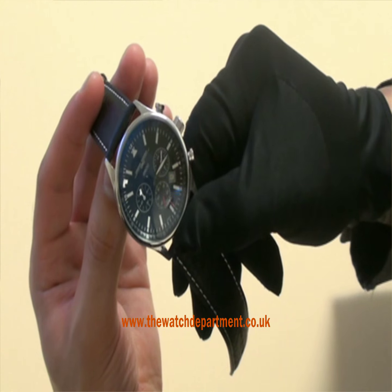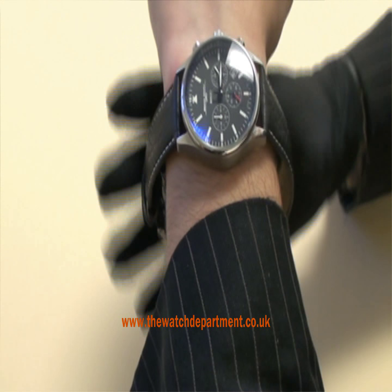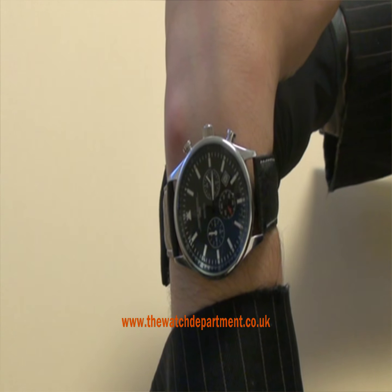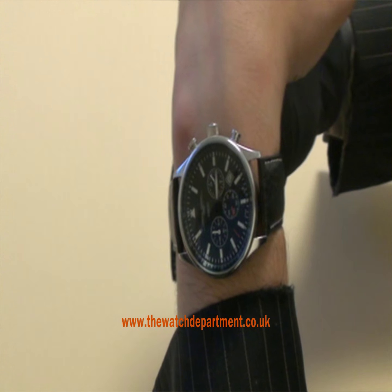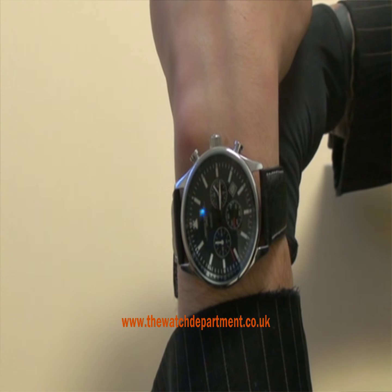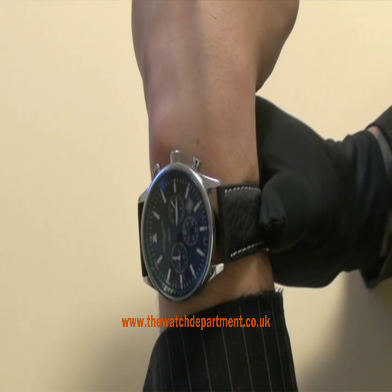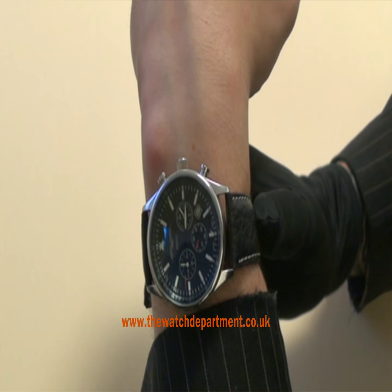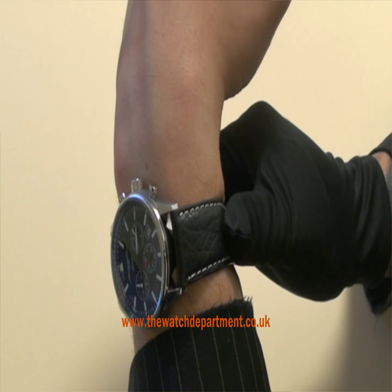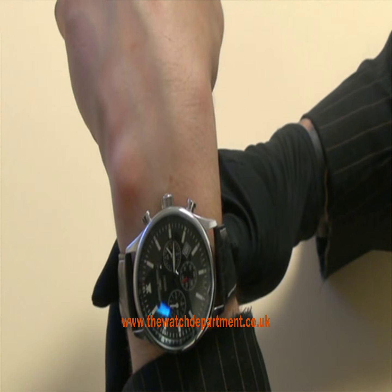Let's try the watch on. It feels comfortable — it's on a calf strap, though it can also be supplied on a bracelet — and it just feels very solidly made. So here we have the Yule Grey 6500 and it's available for £260 at the watch department.